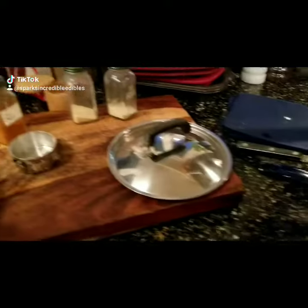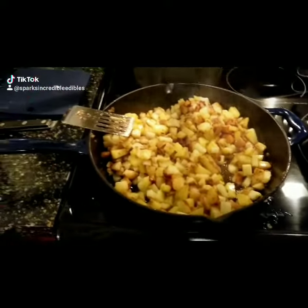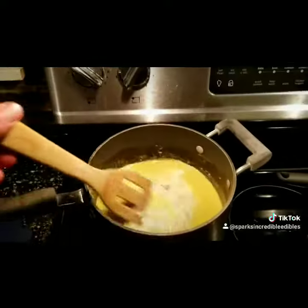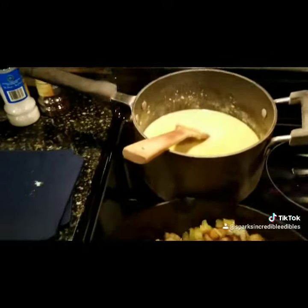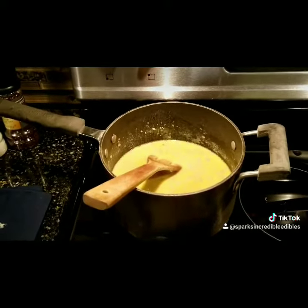We're getting closer — I've got the scrambled egg mix ready, potatoes going and they're smelling so good cooked in infused olive oil, and our sausage gravy is going. I used half butter and half infused olive oil for that. We're making some good stuff tonight.